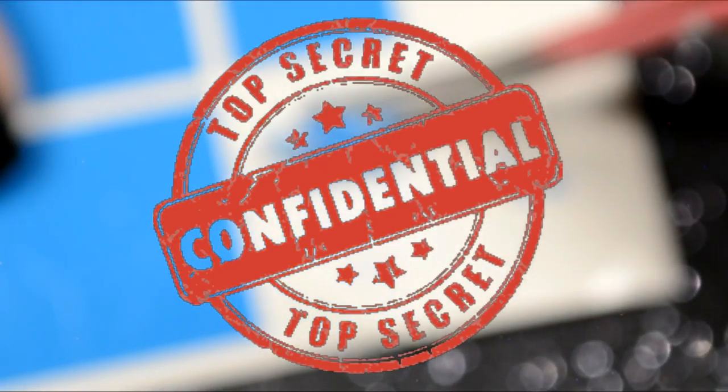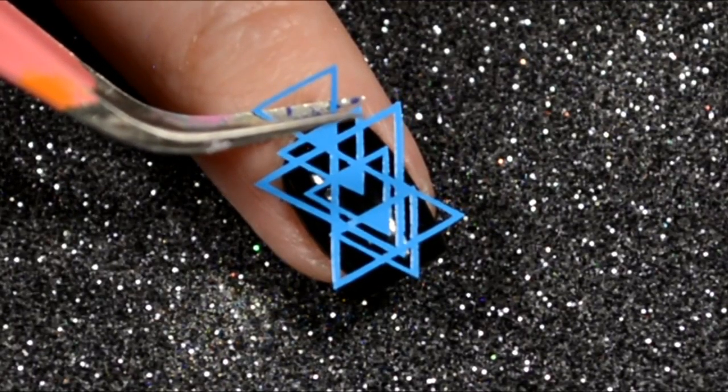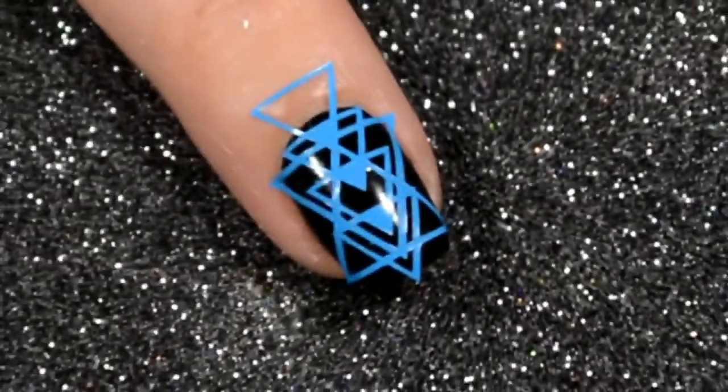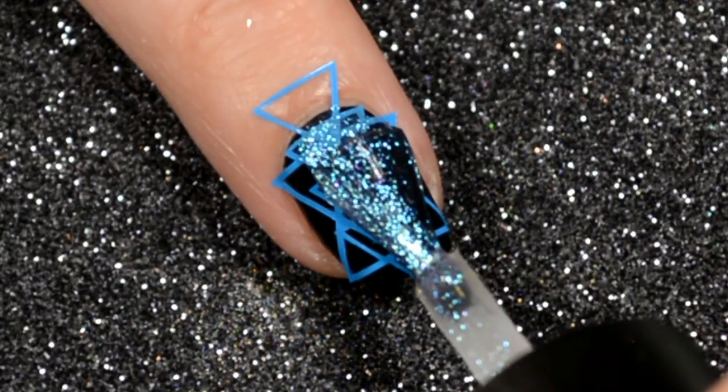We're starting off with a base of black polish. I'm gonna show you guys the vinyl — I can't do a whole tutorial out of focus, can I? But can we all just look at this? Look at the detail in this vinyl, it is gorgeous. And then we are going to top it with Oceans Rip by Poshlish.